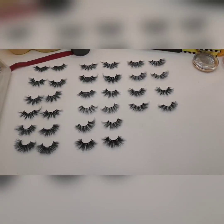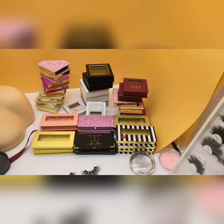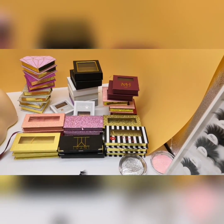All of these are 25mm mink lashes. And these are our popular boxes. You can put your logo on the box.